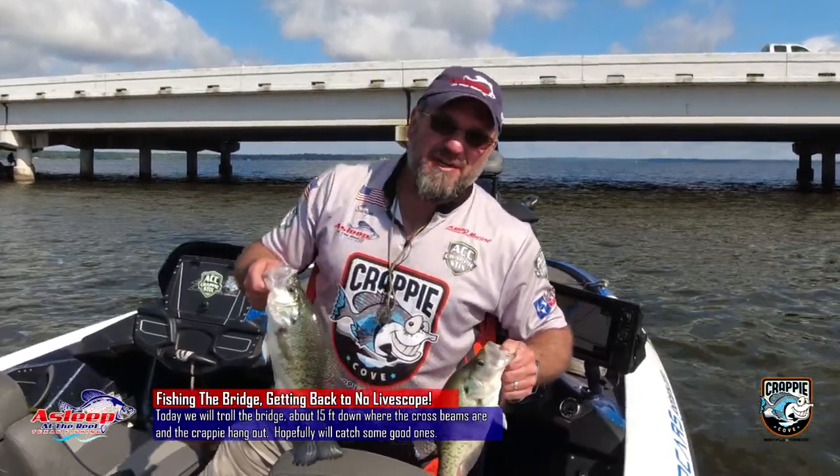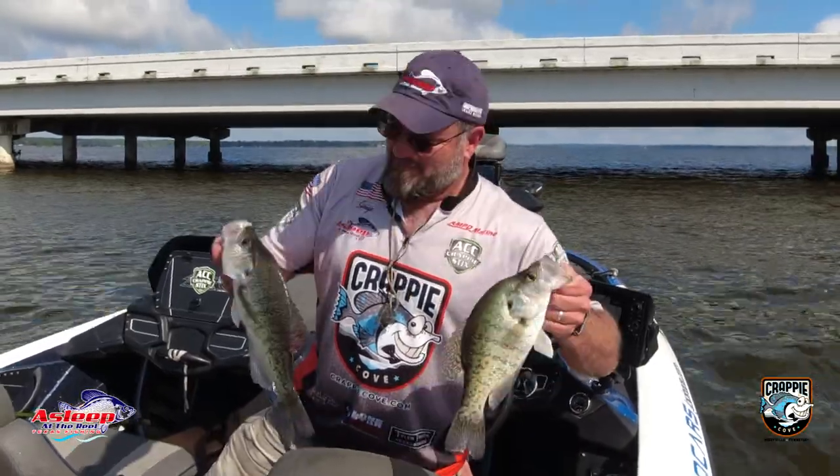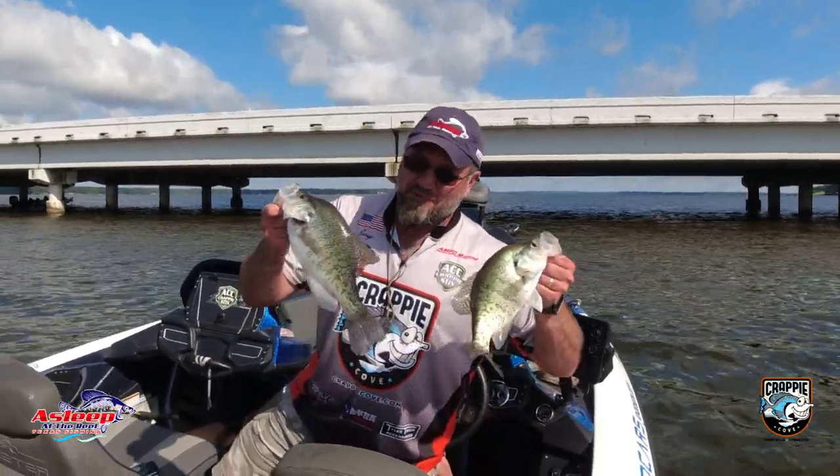Water temperature 75 degrees, and it is muddy. Y'all stay tuned, we're gonna throw some fish in this boat.